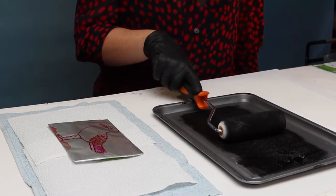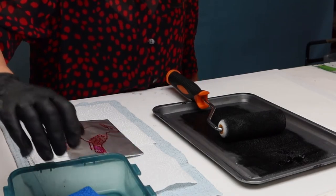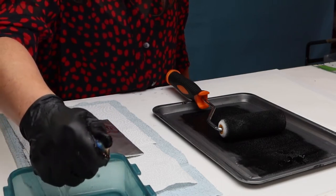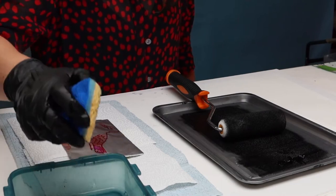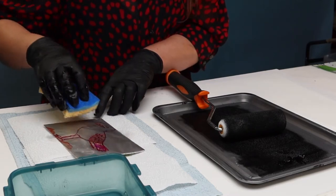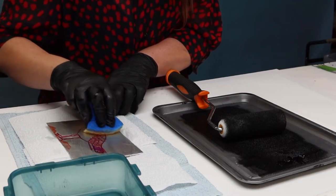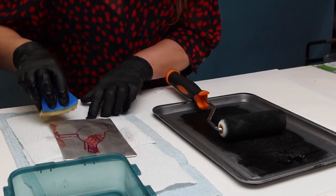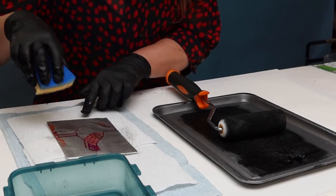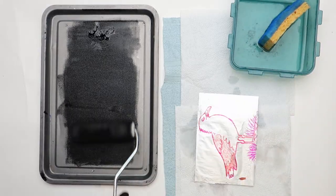I'm going to place the roller down for a moment and go over to the plate. I need a sponge in a bowl of water. I'm going to take the sponge, squeeze it, and squeeze a little bit of water onto the plate, spreading it across the whole surface. Then I'm going to roll the ink.